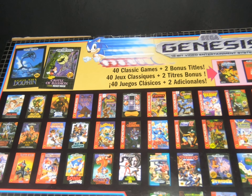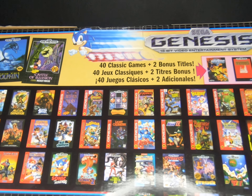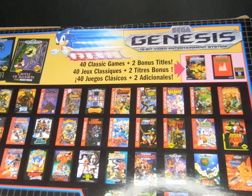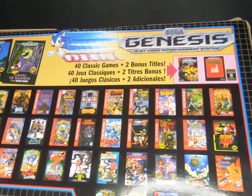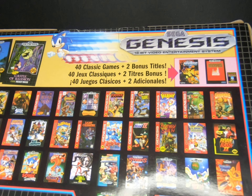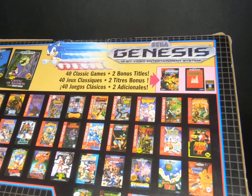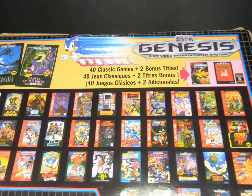Shinobi 3 — wow, these games are just incredible. There's also Sonic Spinball, Sonic the Hedgehog, Sonic the Hedgehog 2, Space Harrier — I really enjoyed that game — Virtua Fighter, and Strider. If I remember correctly, Strider was basically the game of the year at that time — it was the top game.